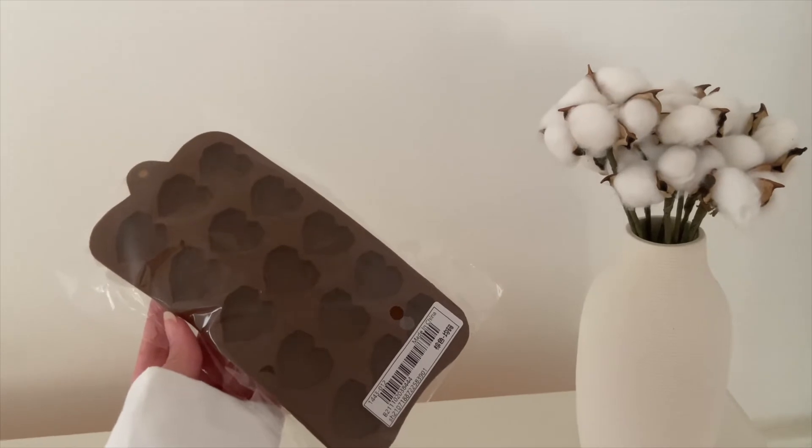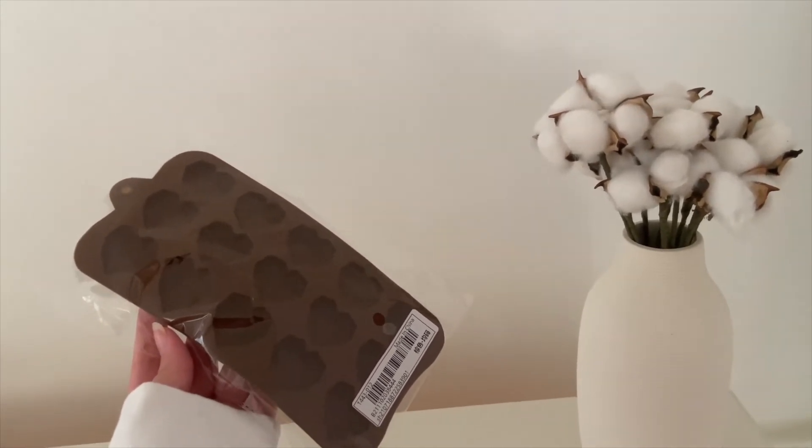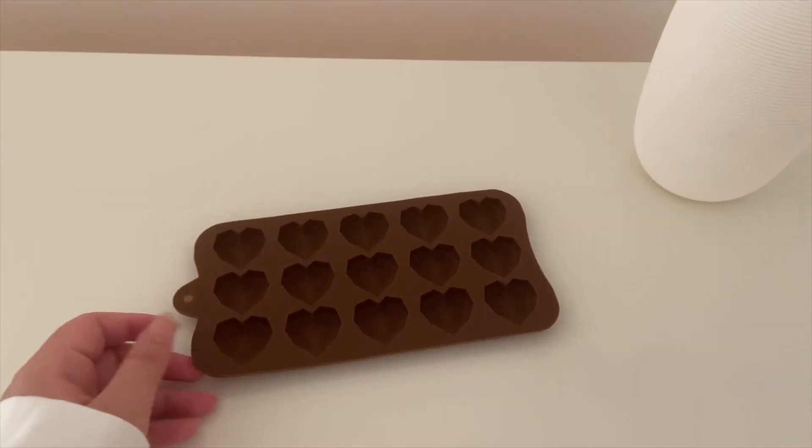I got these chocolate molds in the shape of the heart, but I'm going to use them for my eyes. The size is very cute because of the eyes. It's not very big, not very small.